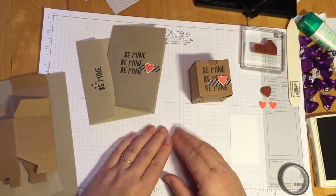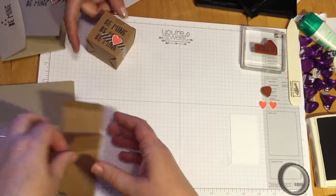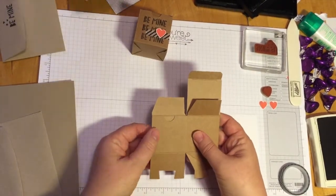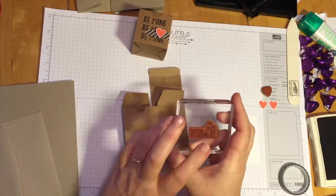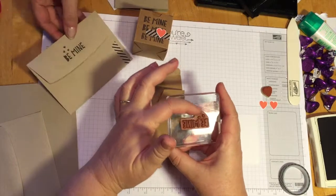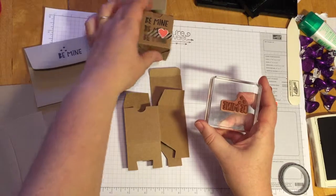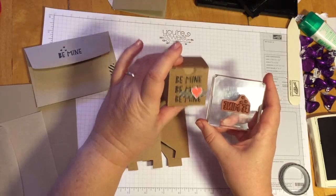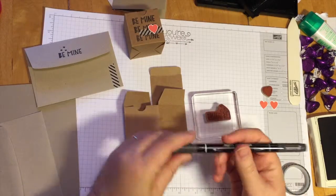Our very first job is going to be to do some stamping, but it's going to be a special kind of stamping. We're actually going to do a kind of masking because the stamp we're using has the words Be Mine, and it also has these three little hearts at the top that show up on the envelope. But when we're doing the box and the card, we don't want those little hearts, so we're going to do a masking with a marker.